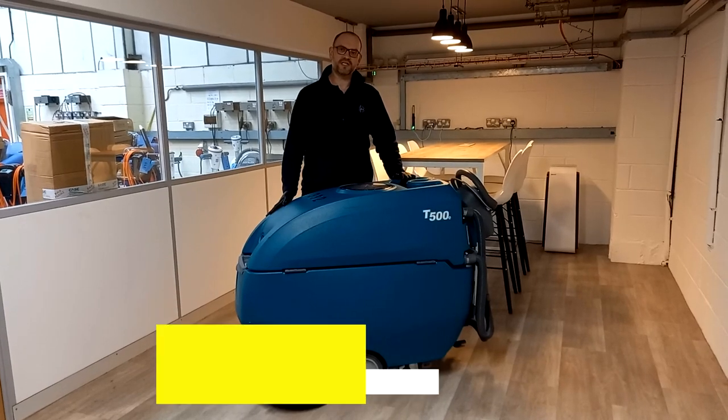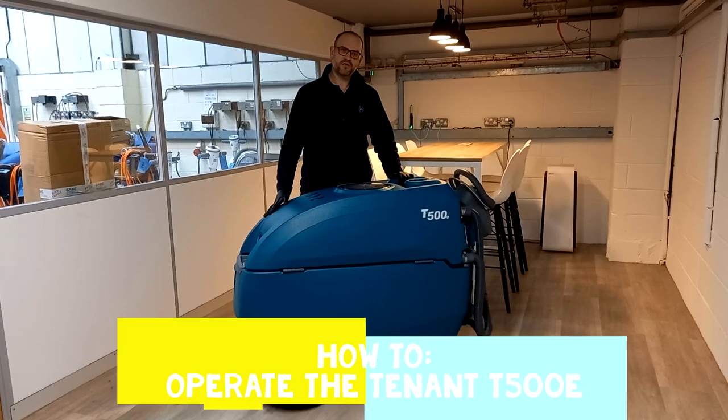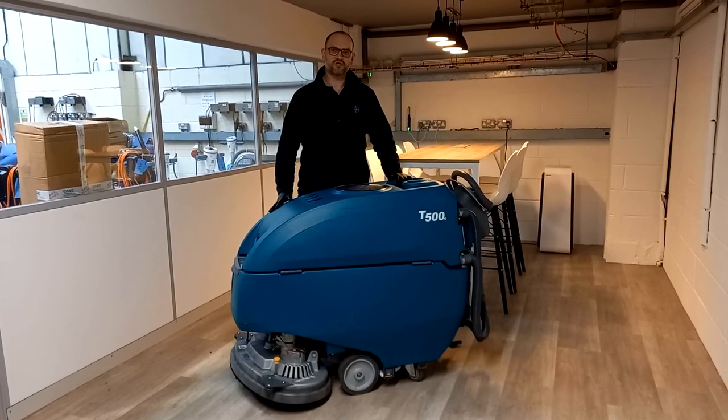Hello and welcome to this video on the Tennant T500E. The aim of the video is to show you how to use and maintain the machine. Hope you enjoy it.